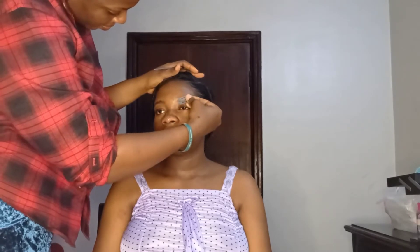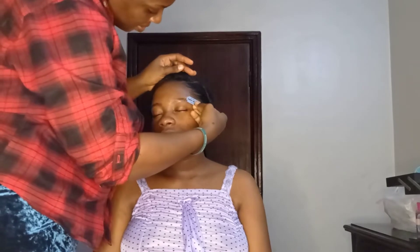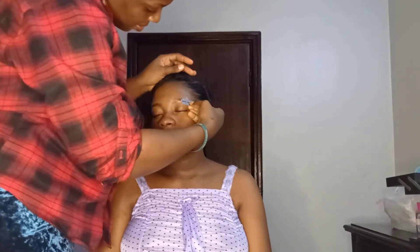Her brows were a little bushy so I used my razor blade and spoolie brush to carve them out — similar to how I've taught brow carving before. I started from the upper part and kept brushing and carving, but I still wanted the brows to be full. Since the makeup didn't require an eye pencil, I only used an eyebrow gel, so I kept the brows full.